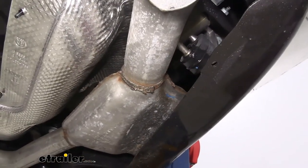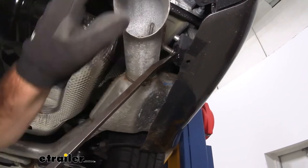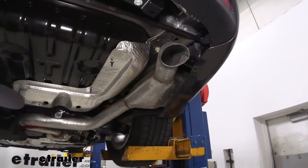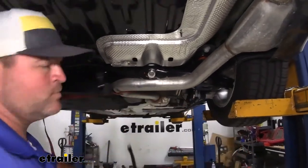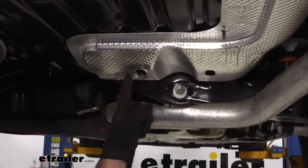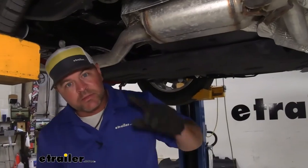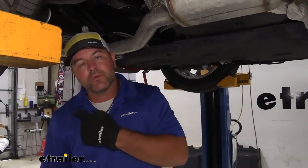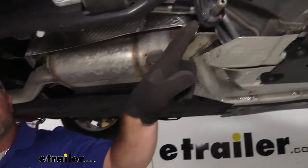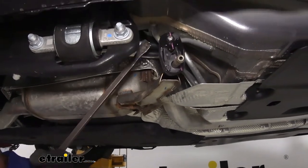Once you have them sprayed down, take a pry bar and pry one end off of the pin. Then take a 10mm socket and remove the nut on the heat shield — we'll have another one right here as well. This next step is optional, but it's going to make it a little bit easier for getting your hardware in on the passenger side. Make sure you have a strap underneath your exhaust. What we're going to do is remove this third hanger so that we can slide the exhaust away from the fascia and lower it even more. We're going to do it the same way we did the other two.